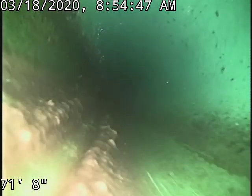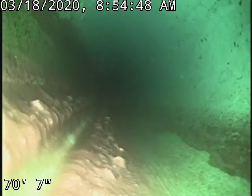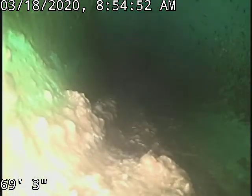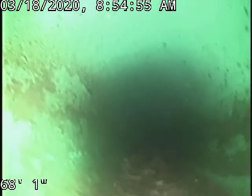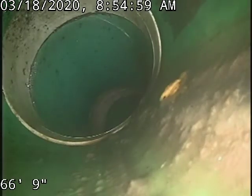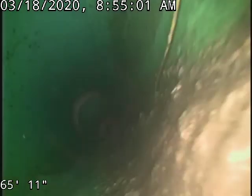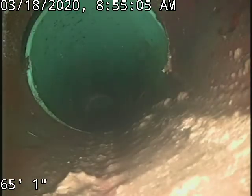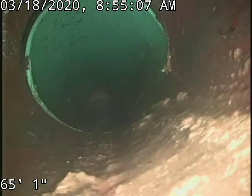You can see the sediment and debris in the bottom of the SDR 35 — we'll get that all cleaned out. And then back on to clay there. So there's our clay to SDR 35 connection.